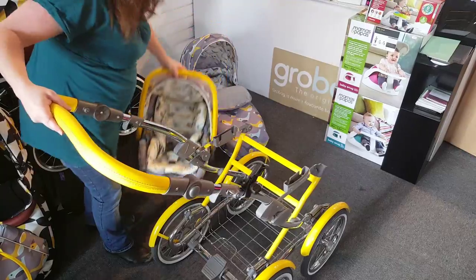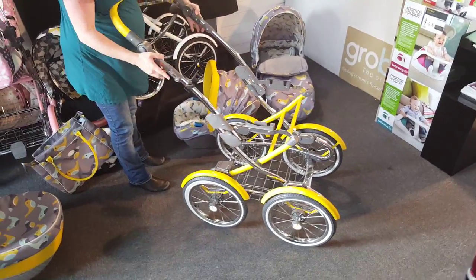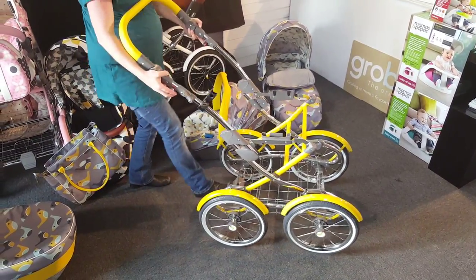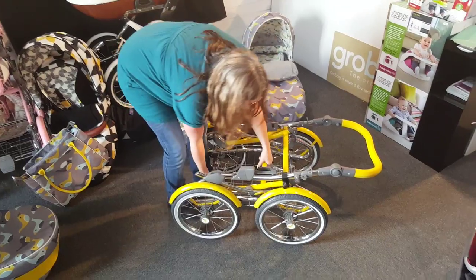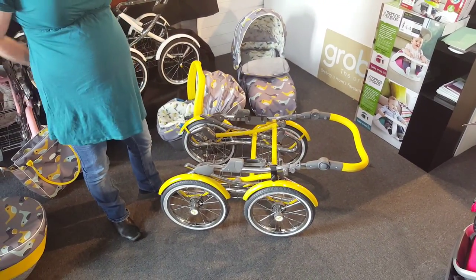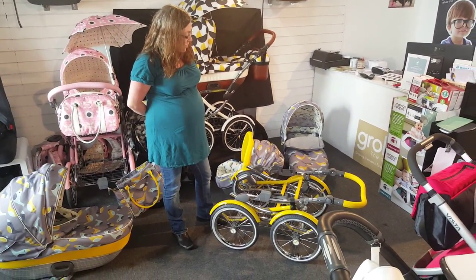You can move the handlebar up and down to the height and position you need. If we lift the car seat off again, you can fold the chassis. As it's a traditional pram, it's not going to fold very small — you put the button on first, that would help, and then fold it down. It locks into place and then you can pop it into the car, providing your car's got a sizeable boot, as it's not the smallest of pushchairs.